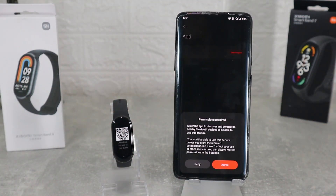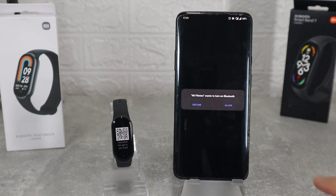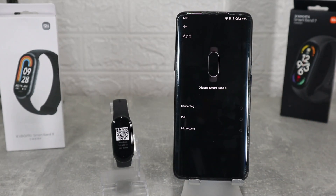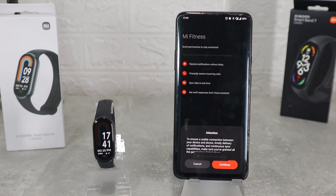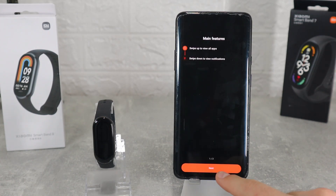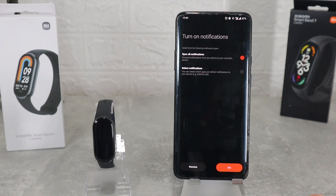As soon as you press the plus sign to search for a new device you will be asked to allow contacts, and the search will begin where it found our band in a matter of seconds. Select the band and wait for the request on the band. Here is the pairing request — accept it and all the things will be done automatically. We can see the band now and on the phone we can see some information and a quick guide showing us some important things to know how to use it.